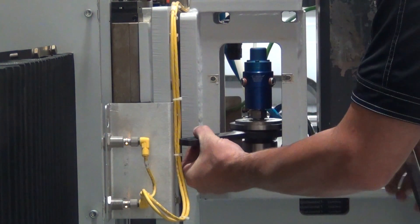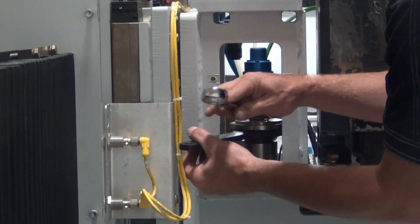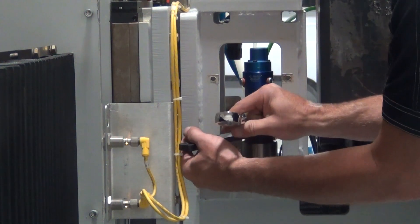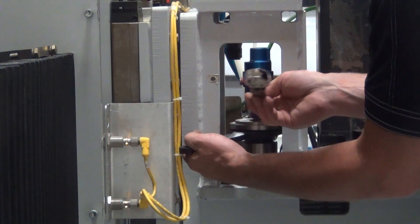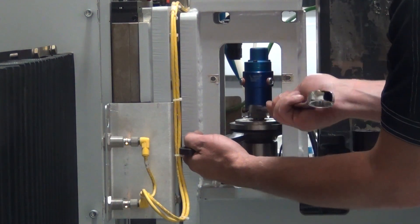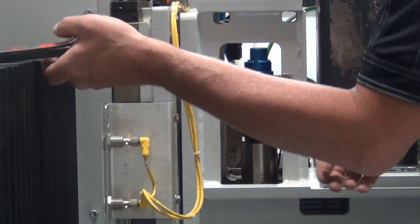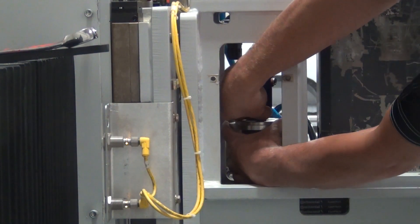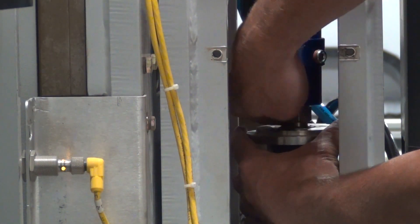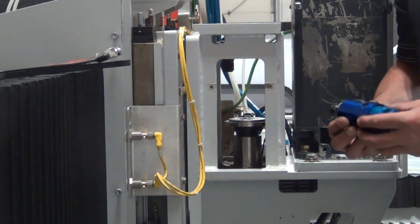Turn that all the way to your left as you face it. And then you can take your 15/16th wrench on your water union — it is reverse threads, so you want to turn to your left to loosen. Once you get that broke loose, you should be able to just hold your spindle straight and turn your water union, and your water union will come out.